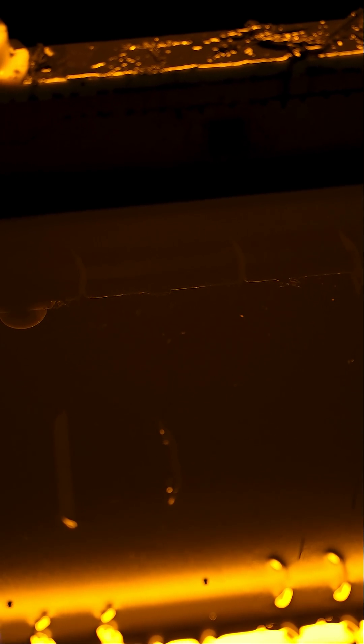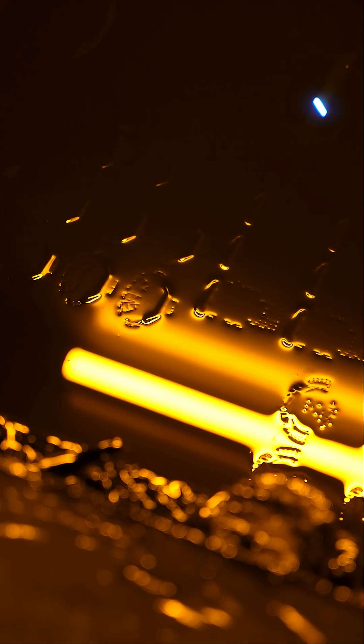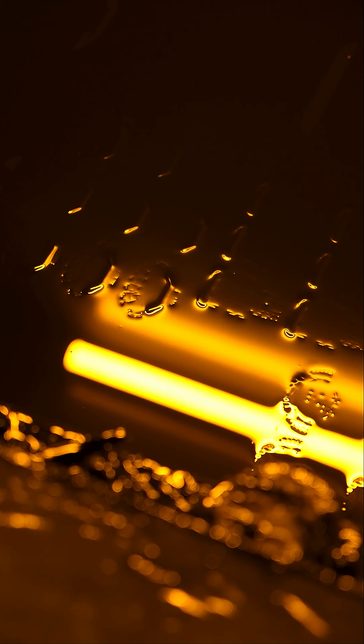After each layer gets cured by the laser, an arm spreads a new layer of resin over the top. Each layer is super thin — we're talking microns thick. This allows the parts to have incredible detail. The laser keeps curing the resin layer by layer until all the parts are complete.